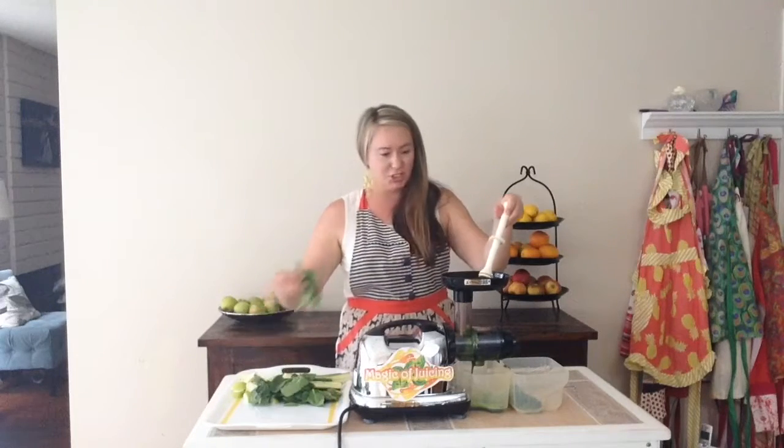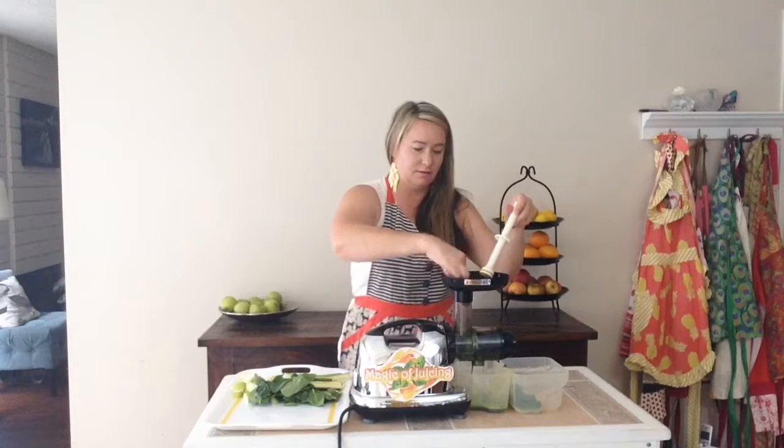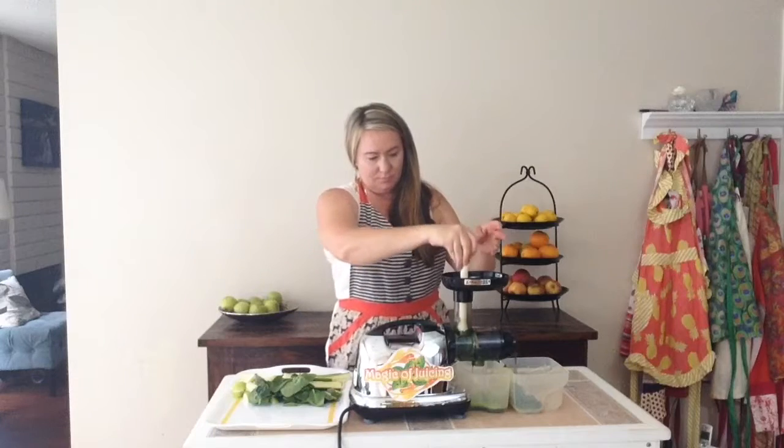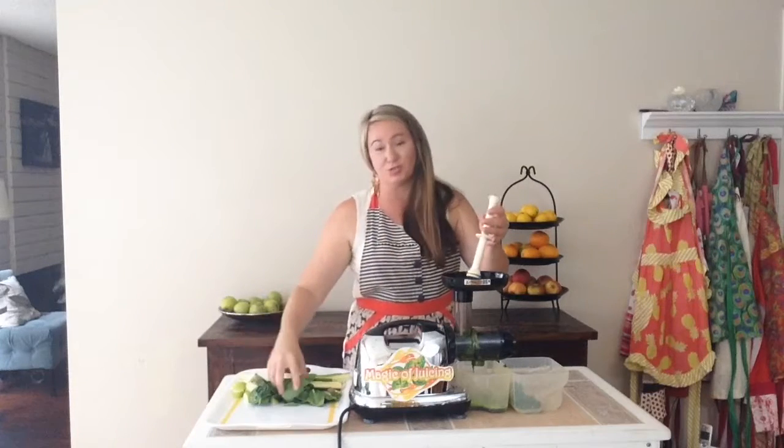Okay, now my spinach. Spinach is a great source of vitamin C.